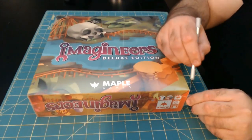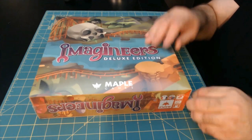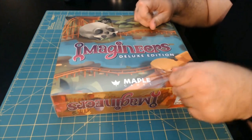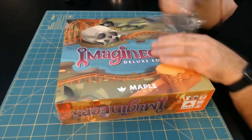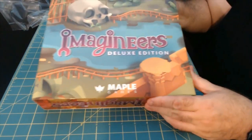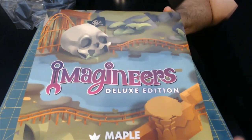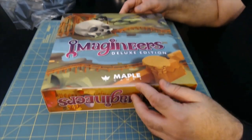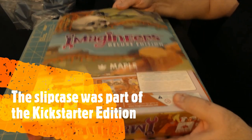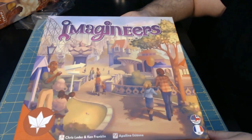First thing, we're going to very carefully cut open the cellophane on this box, get it unwrapped, and then we'll take a look and see what's inside. I'd say I'm already pretty impressed with the artwork here. It's very evocative — gives you a feel for what's going to come. You've got some tracks, a little skull, and some nice mountains built on the side. This is a slip case cover, so the game itself is actually going to slide right out of it. We'll put that aside. Here is the standard box for Imagineers.